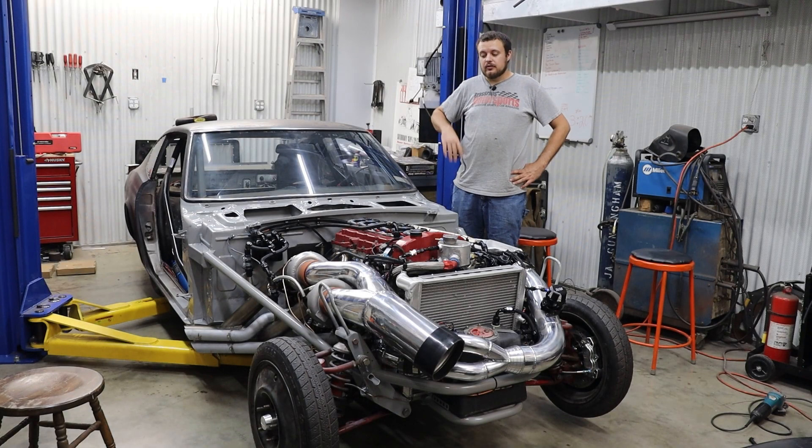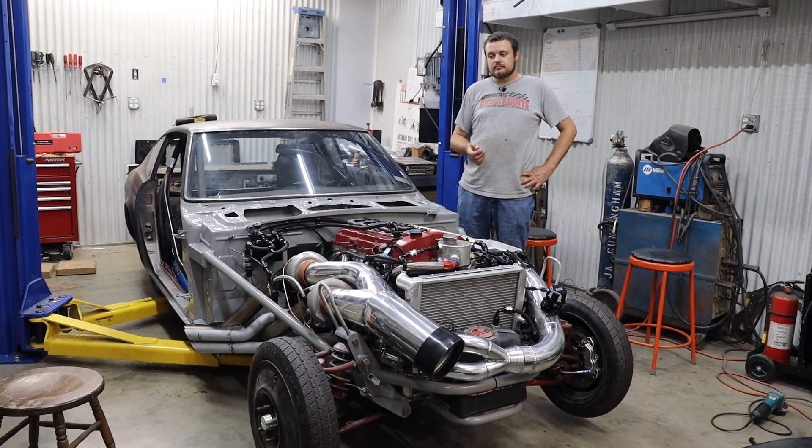Today we're going to do a video entirely on the wiring of this car. I'm going to use words like voltage, resistance, and current, and just assume that you know what that means. Since we're working on a buzzin' half dozen, we're going to give you a dozen tips on how to wire an EFI system for your car.